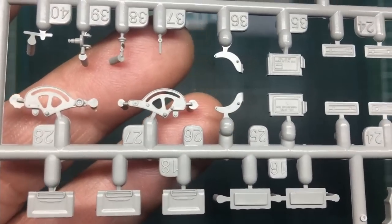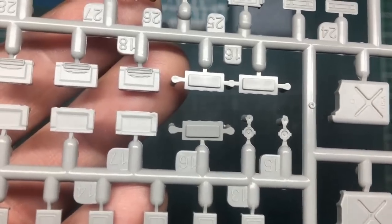You can see the pivot there for the gun and then we've got some ammo boxes with molded-in writing which would have been stamped into the steel box.